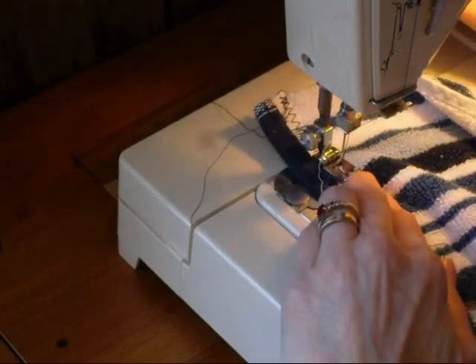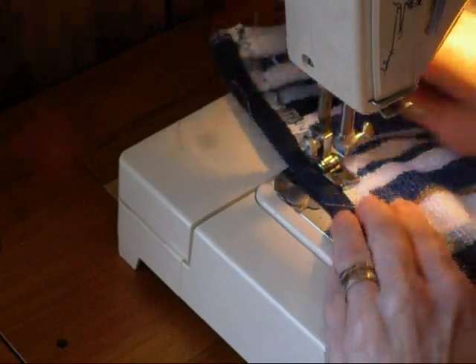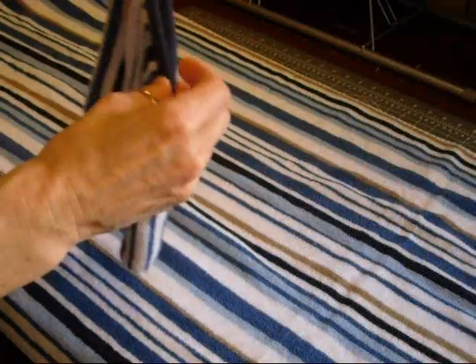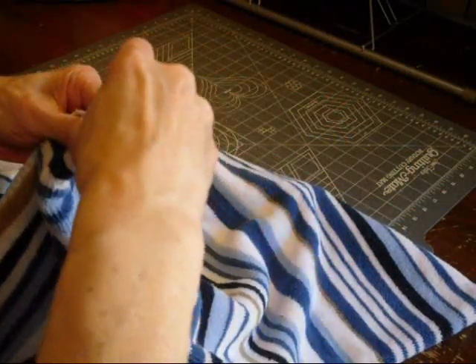Once you're done with your buttonholes, you're going to fold this over and start doing your zigzag to hold that down. Now that you've prepped all your pieces - you've got your towel all set with your holes, you've got your backpack piece, and you've got your hood - now you want to start to assemble. Find your center and do a pin.